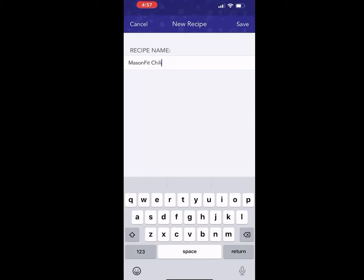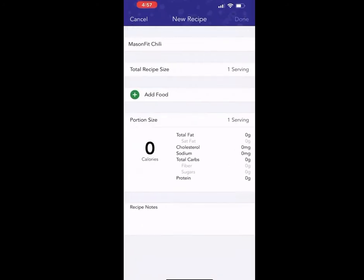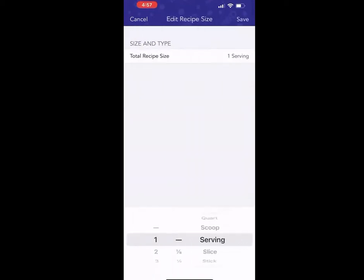I'm going to select save now for the name of this recipe. And you'll see in here where it says total recipe size — I'm going to touch that and go to grams. I'm going to leave that as one gram for now, because we won't know the total recipe size until it is done cooking. So select save.